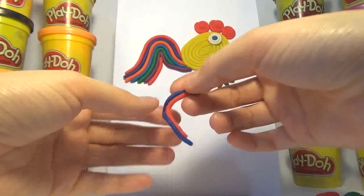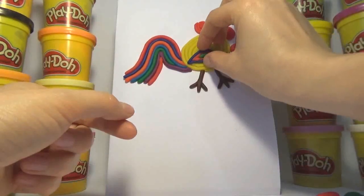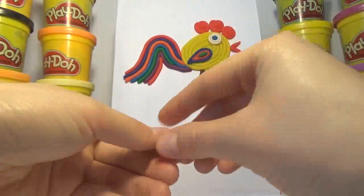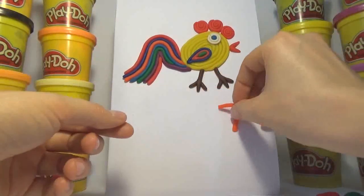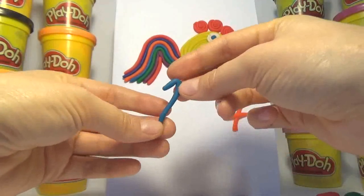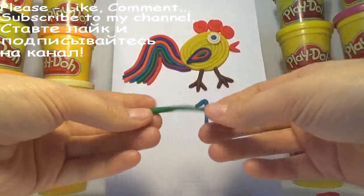Old MacDonald had a farm, E-I-E-I-O, and on his farm he had some ducks, E-I-E-I-O, with a hoot here and a hoot there, here a, there a, everywhere a hoot, Old MacDonald had a farm, E-I-E-I-O.